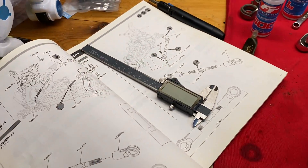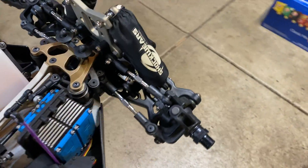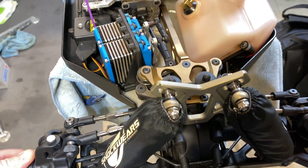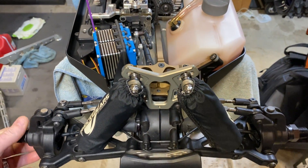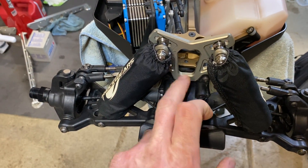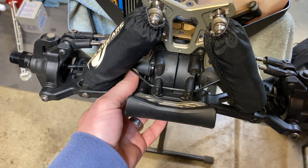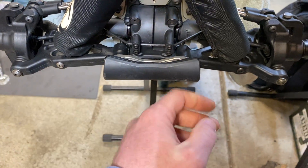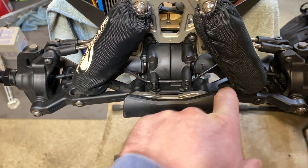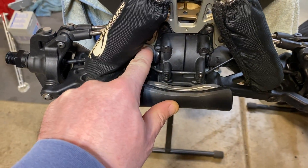Look at that — digital calipers out, how do you like that? She turned out good. The fluid's pretty new on here, I just never went that thick on this one. We'll see how it goes with the 500k in the front. I also put the axle boots on — the front ones on these are a little different than the 5Ts.